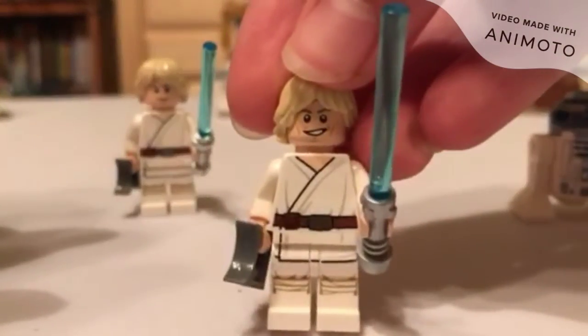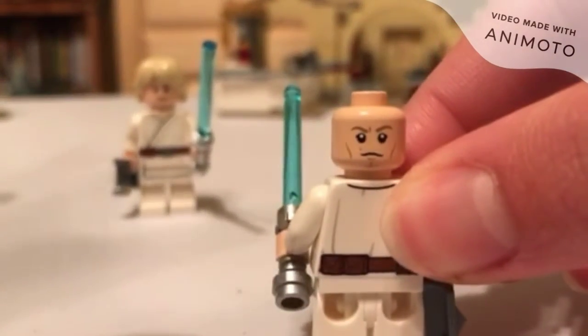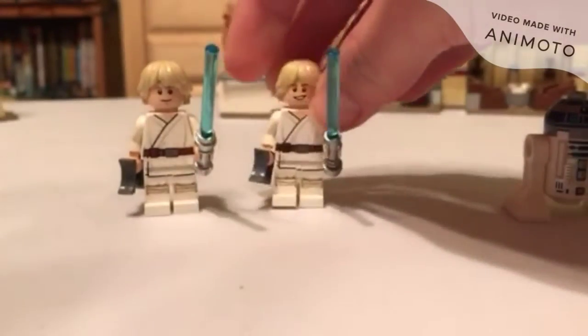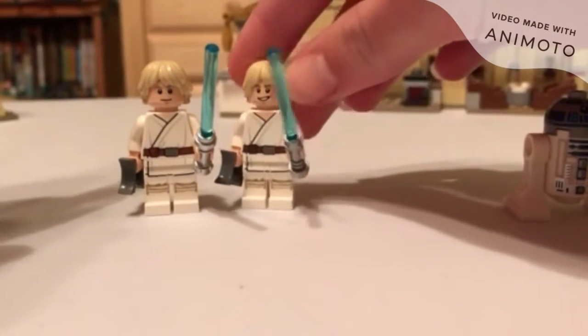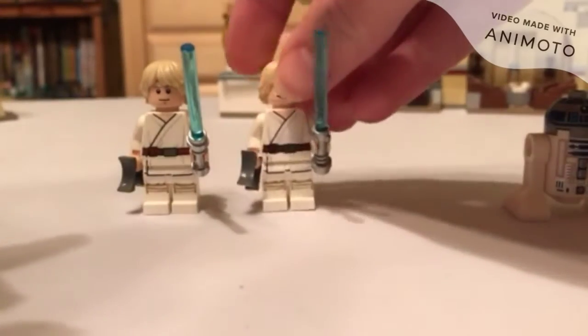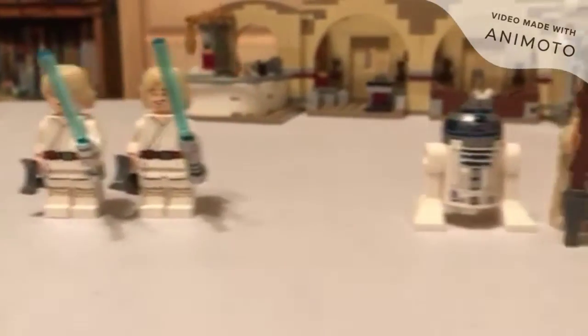Look at this nice Luke head on the Cantina version — it shows his age, like he's 18 or 20, around the time Episode 4 was filmed. The Obi-Wan's Hut Luke makes him look like a little kid. The Mos Eisley Cantina Luke does win in this case.